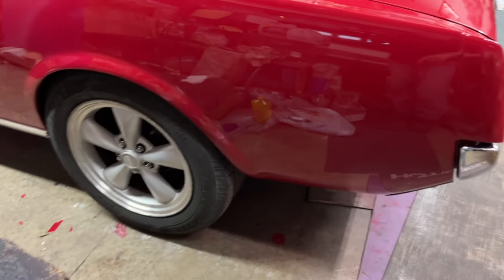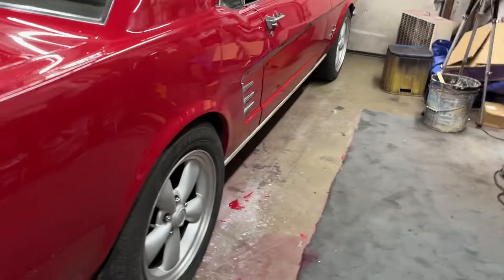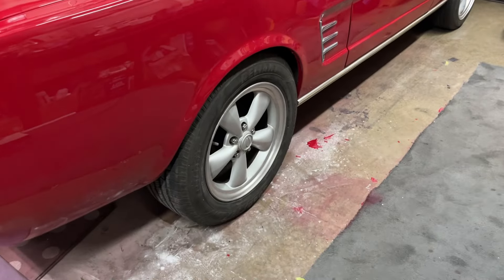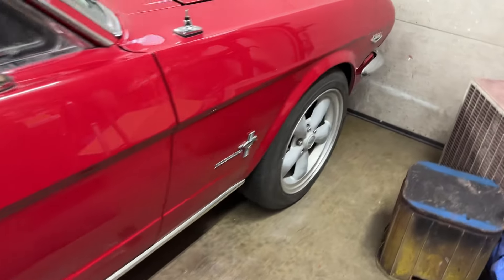I still have to paint the wheels. I thought I was going to be doing that real quick, but I'm not sure yet. My back is sore. I'm kind of tired. I've been at this for a couple of weeks now.